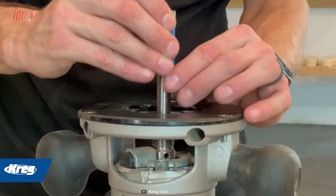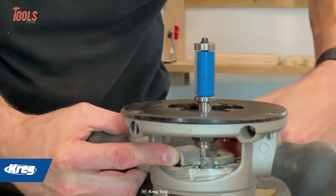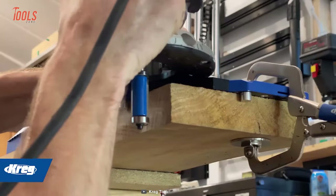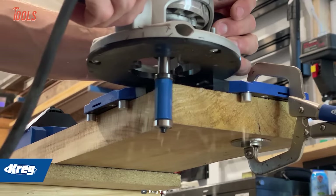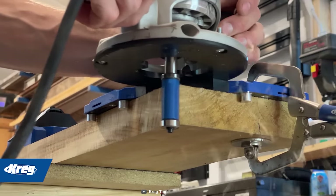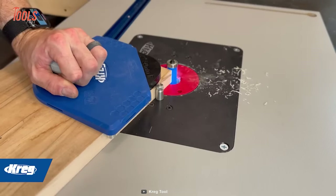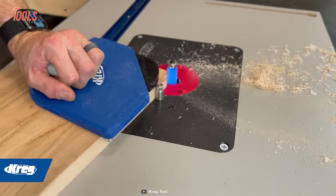Next, adjust the edge stop posts to your material, which ensures that your router will follow the edge of your material precisely, resulting in a clean and accurate cut. The edge stop posts can be easily adjusted to fit materials of different thicknesses, making this guide a versatile tool for any project.